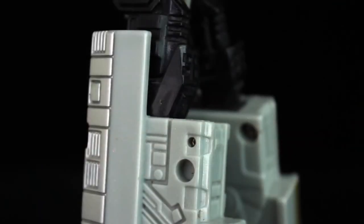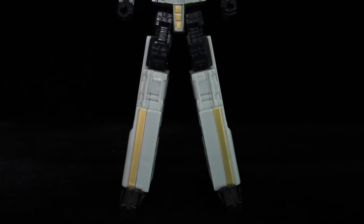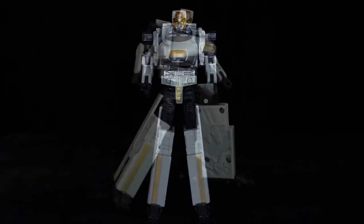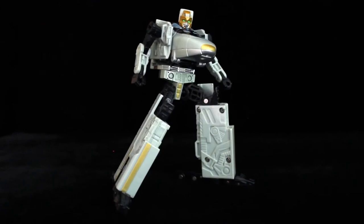Rapid Run's bot mode looks mostly decent. I wish these thigh panels would fall down for a cleaner appearance, but that's nothing compared to — as addressed in my Railspike review — his ludicrously long legs, which, as some have stated, make him look anorexic. If they didn't extend as much, or had side panels that fleshed out via automorph, they'd look more proportionate. Then again, from every angle but the front, it's surprisingly not as noticeable, especially when posed. Trick of the eye, I guess.